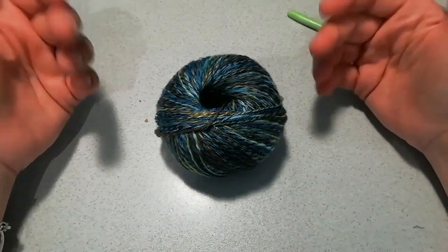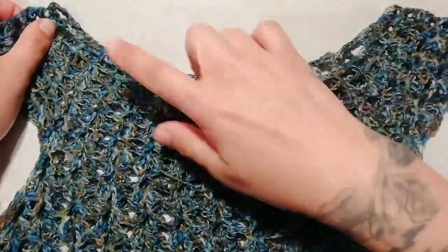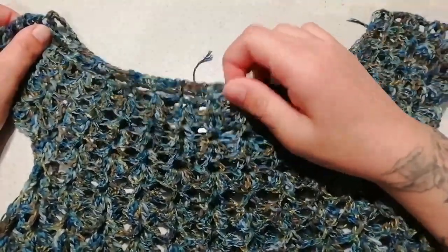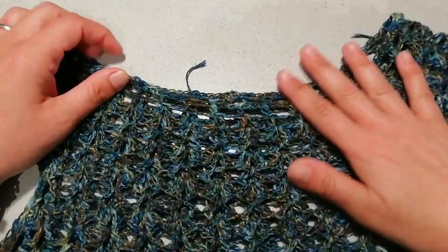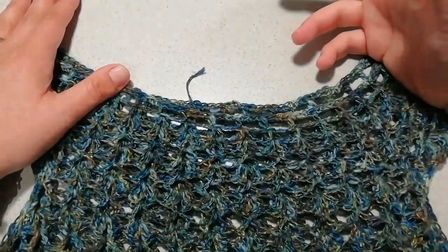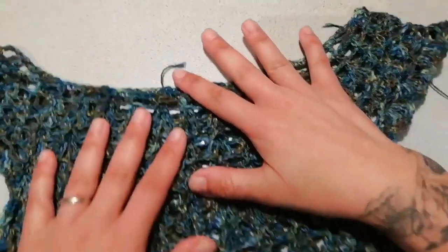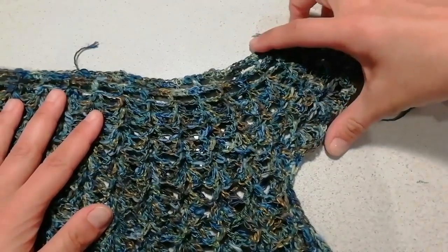Passiamo alla realizzazione del nostro progetto, partendo dal collo. Io ho lavorato su 120 catenelle; il multiplo del nostro lavoro è un multiplo di 3, quindi voi provatevi, fate le catenelle che volete mantenendo il multiplo di 3, e decidete la vostra scollatura. Tenete conto che deve essere abbastanza scollato perché la lavorazione che andremo a fare è veramente poca — andremo a sviluppare pochi giri.